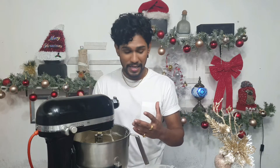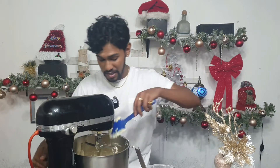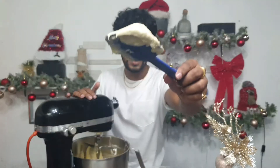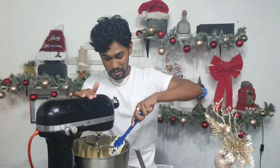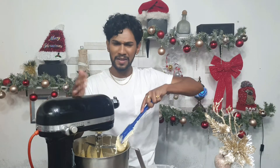The butter, sugar, and eggs are fully combined — you can see everything is a very light pale yellow texture. Let me give you guys a close-up so you can see what it looks like.